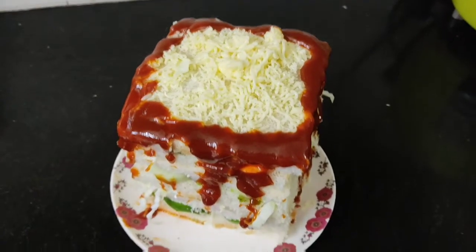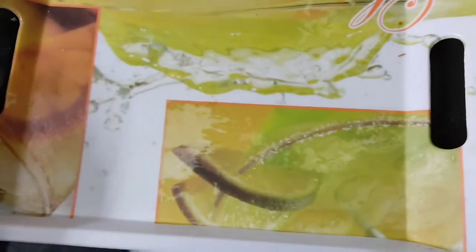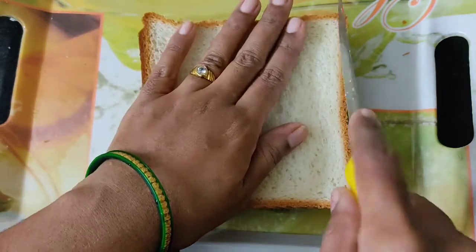If you like it, don't forget to like, share and subscribe. Normally we use 2 bread slices for a sandwich. Here, to prepare Bahubali sandwich, all we need is a greater number of bread slices.